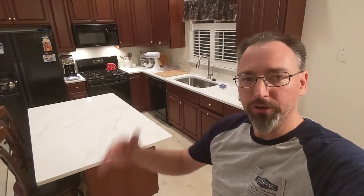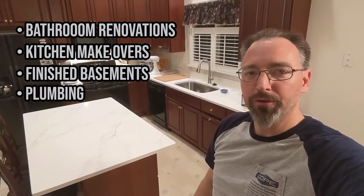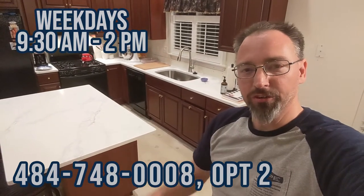If you're working on your forever home and you'd like to bring it up to date for the next 10, 15, or 20 years, give our team a call. There's nothing we don't do — roofing, siding, windows, doors, decks, kitchen and bathroom renovation, basement finishing, plumbing, electrical, drywall, paint, additions, custom dream homes, garages. Send us a picture of your problem on our Facebook page or call our office weekdays 9:30 AM to 2:00 PM at 484-748-0008, option 2 for Co-Built. Pennsylvania home improvement contractor number 88078, also licensed in New Castle County Delaware number 10490.